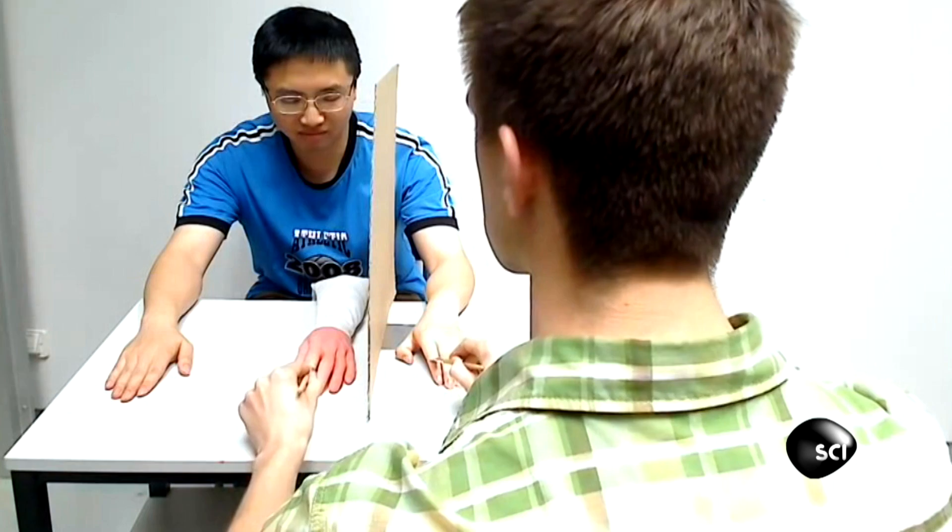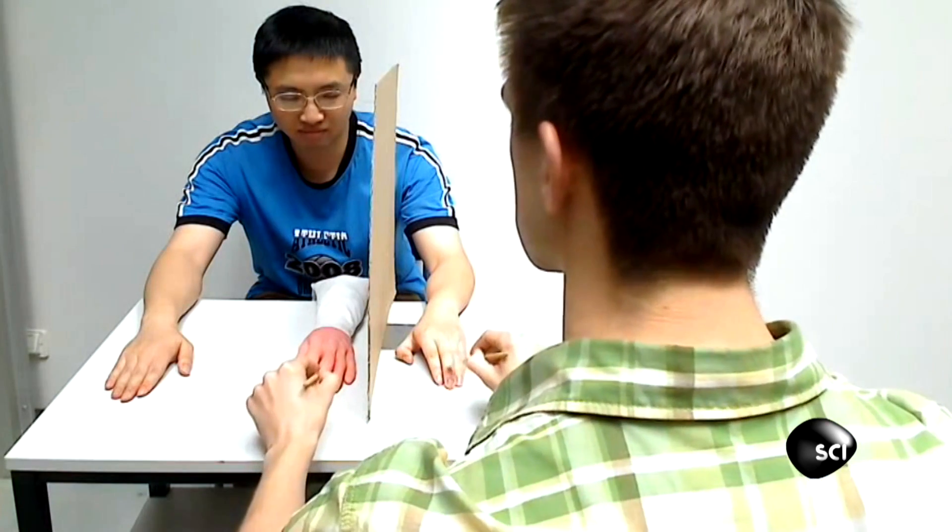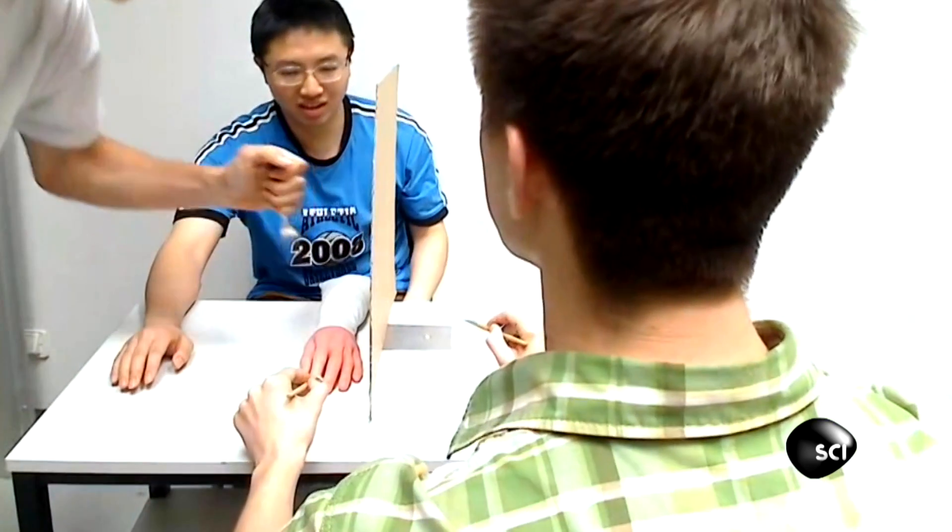So his body readjusts its understanding of where his body parts are and begins to believe that this fake hand is actually part of his body. So then when his friend comes in with a fork, his brain says: get out of the way, that's my hand.